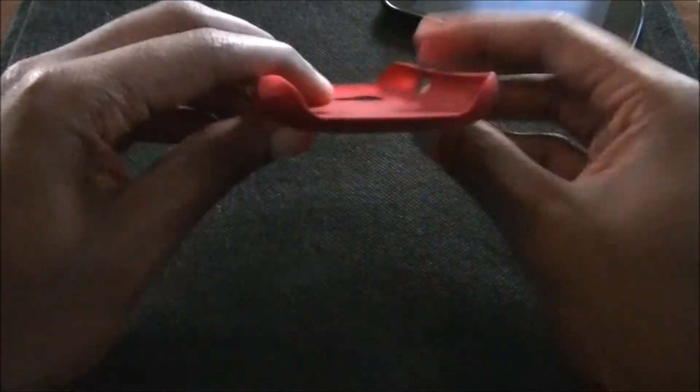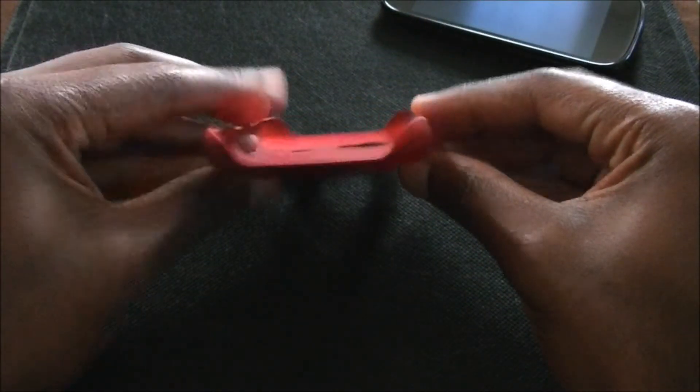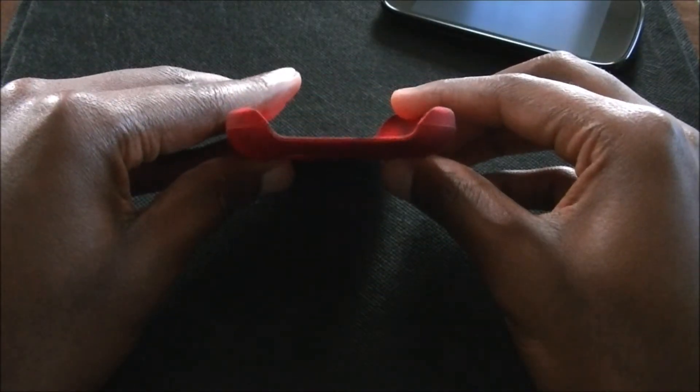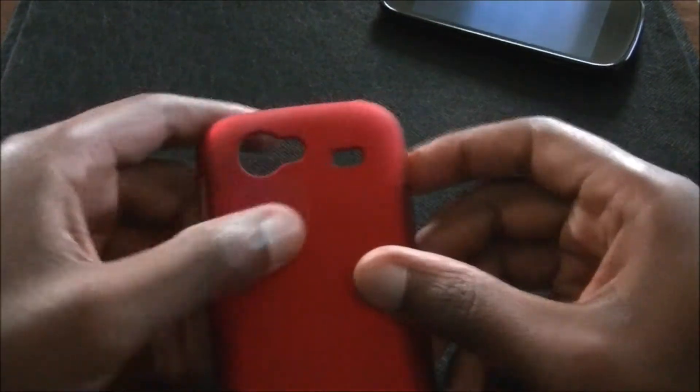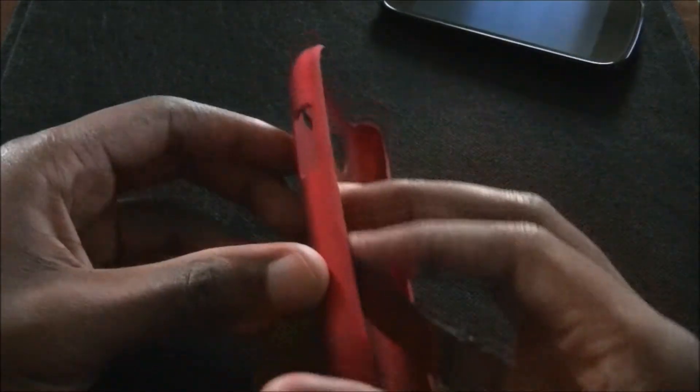As you can see right here, this is pretty thin. I'll show you some pictures at the end of the video, but it's got the holes for the camera, for the speaker grill, for the power button, and the volume.